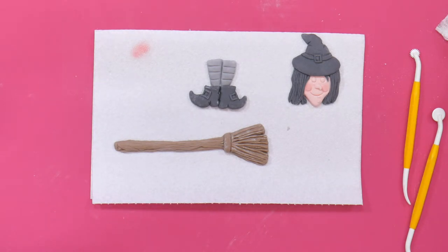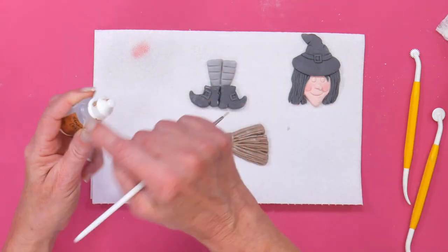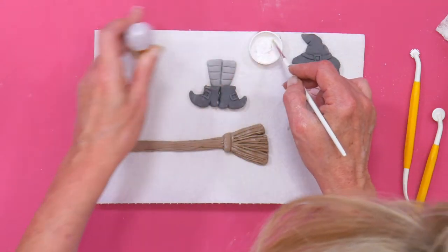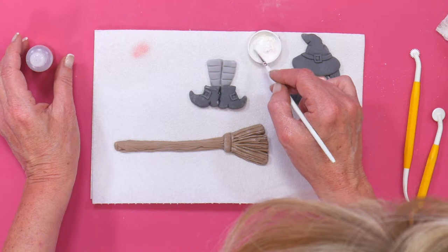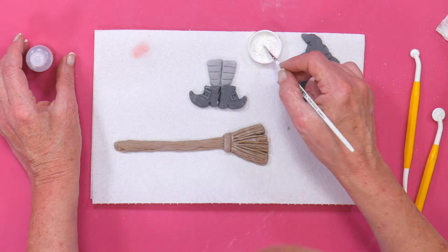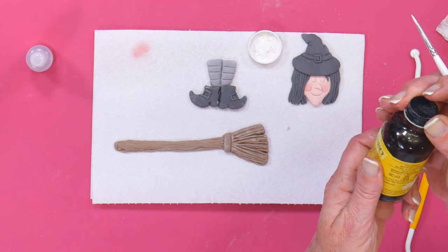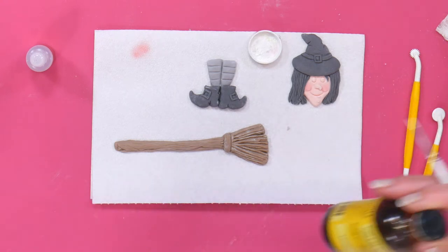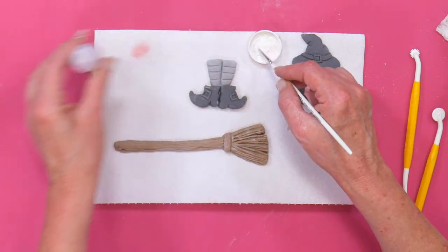Now let's get a white brush and paint in her eyes. Some white powder — I mix it with alcohol because I want to paint over it straight away. The alcohol will dry very quickly. Or you can use lemon extract, but that's got alcohol in it as well. The lemon extract has ethanol at 90%, natural oil of lemon and water. But it does dry quickly too.